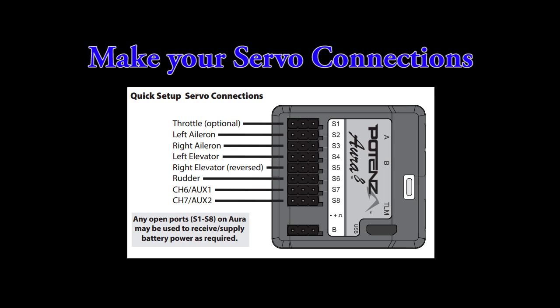There are two aileron ports. There are also two elevator ports, with the second one being reversed. If you need two elevators traveling in the same direction, use a Y harness. A rudder servo port is next, followed by a couple of auxiliary ports that are pre-configured for you. You can power your Aura in any open port on the servo bus or through a Y harness to any open port.